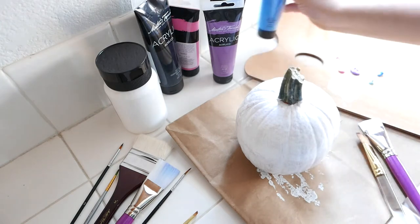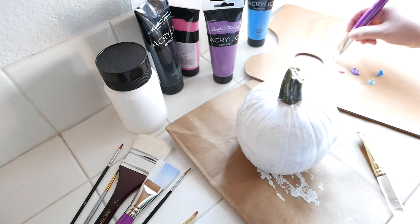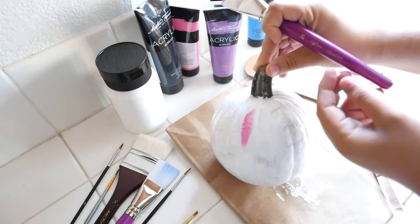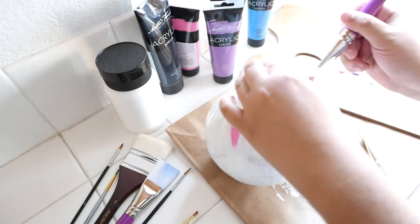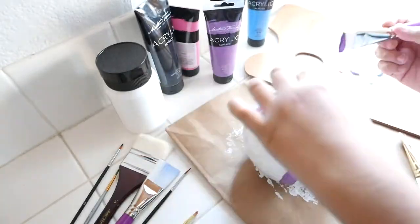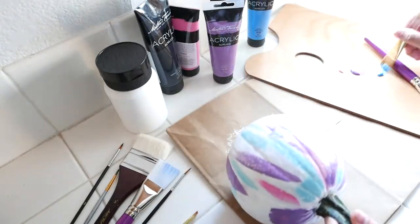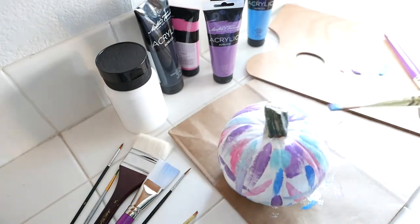Before getting into the painting, I just want to apologize for not always being able to see how I'm painting the pumpkin. Basically, I'm just doing single strokes of color all around it, up and down and to the side. On occasion, I do tilt the pumpkin in your direction — it's just because I am right-handed and the way the camera was situated made it kind of hard. Another suggestion I have is starting off with the lighter colors first. I start off with the pink, then the purple, then the lighter blue, and then the darkest blue. This ensured that all of the colors were visible and I'm just building on top of one another.